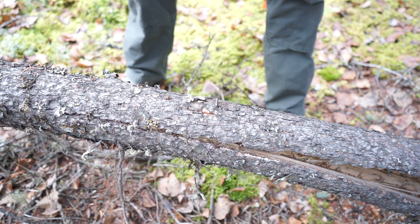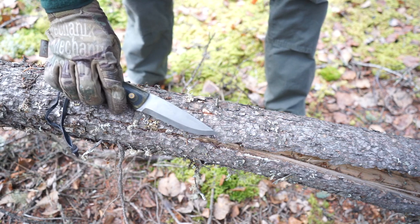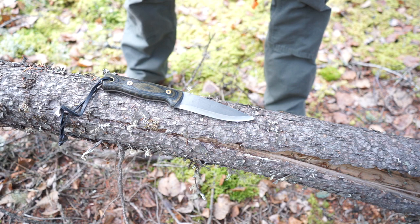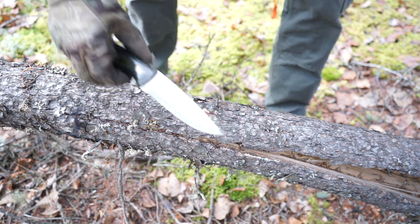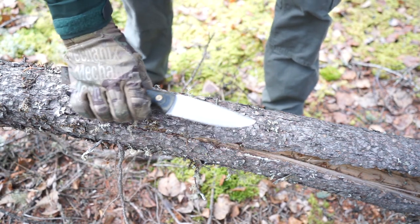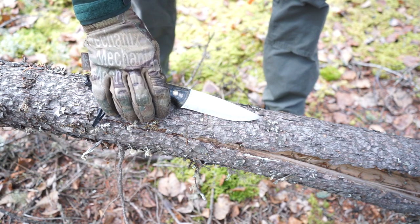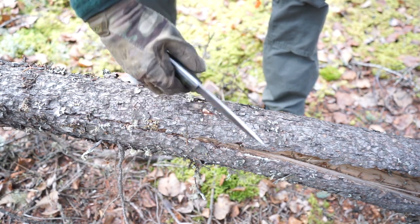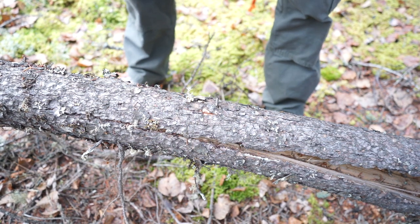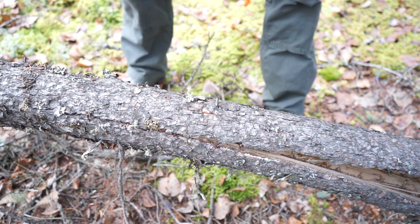Let's go over some of the stuff that hasn't changed too much. Of course, we're still running a really sturdy, really strong bush knife. I'm a very large proponent of the baldrick rig, so this stays on a baldrick rig sheath. It's still a really sturdy, essentially belt knife for doing general purpose tasks — that's the first part of what really hasn't changed.